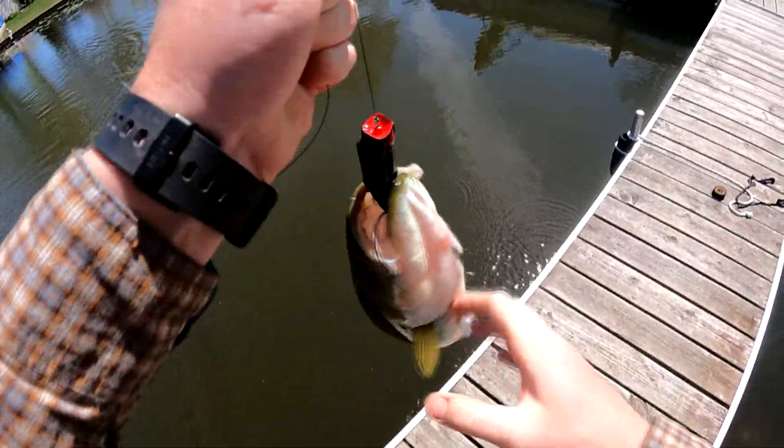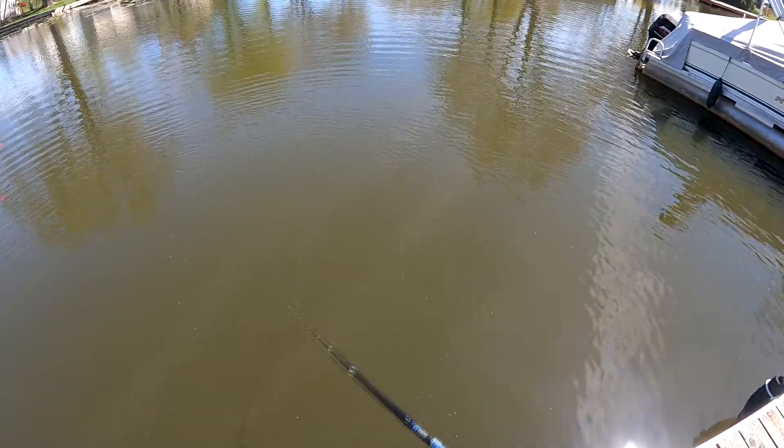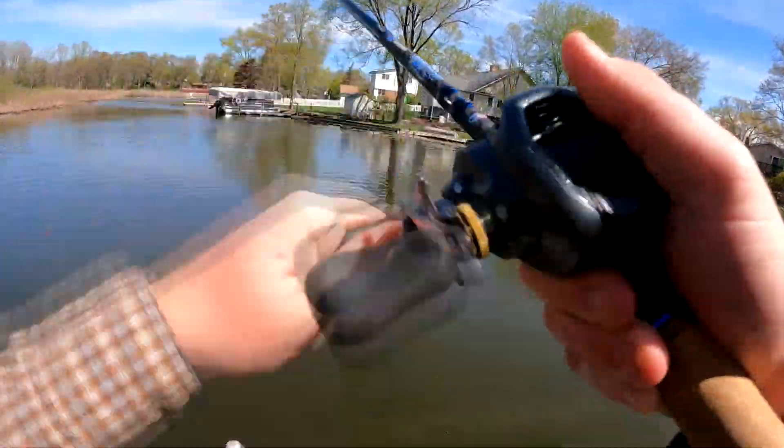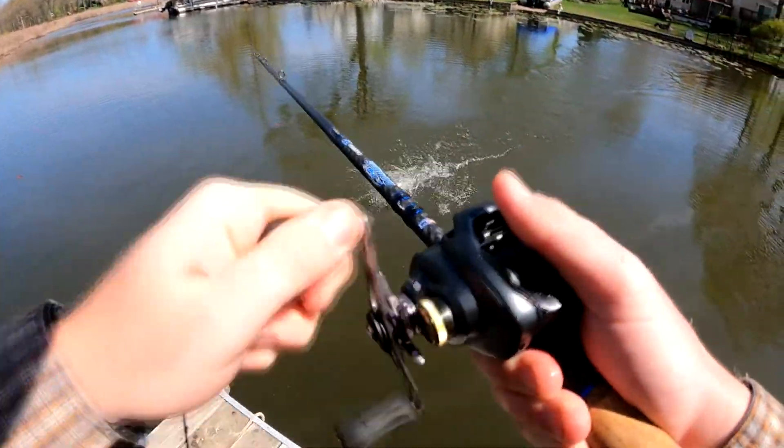That is my first frog bass of the year — kind of all beat up. Yeah, well, runny nose this morning.